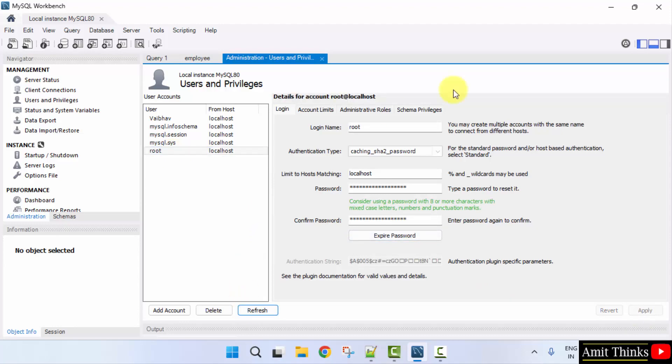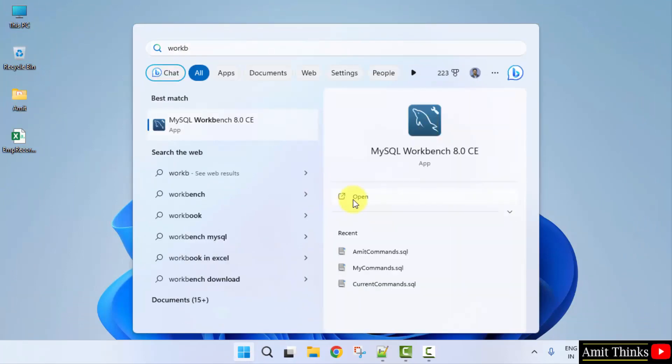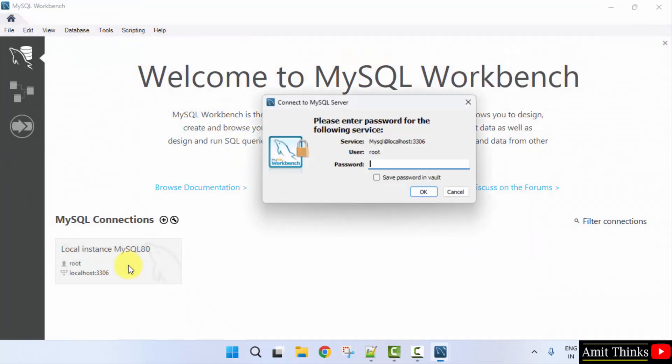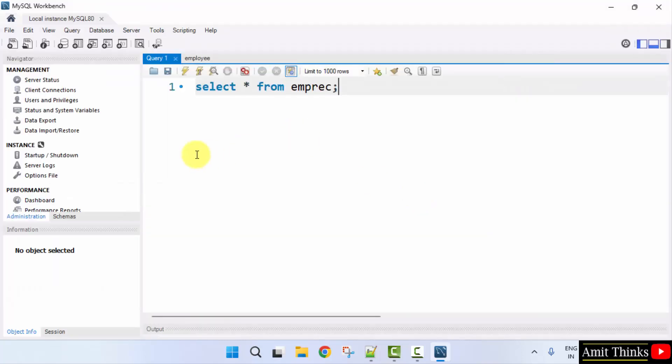Now you can click Refresh and you can also click Close here. Let's say I'll open Workbench again. Click here, and you need to now add the new password for root. So we logged in using the new password.